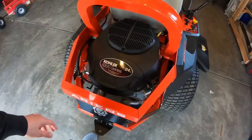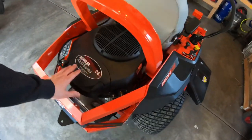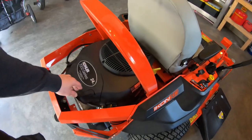Reason number three was I could get a 24-horsepower Kohler. They have the Kawasakis that went up to a 23-horsepower, but I have no issues with a Kohler. Once you get up to this type of engine, I don't think I'm going to have any issues with this thing.